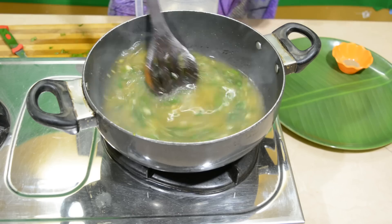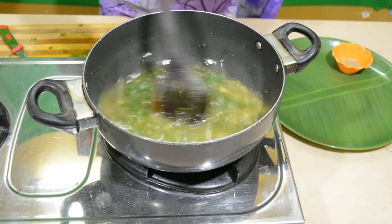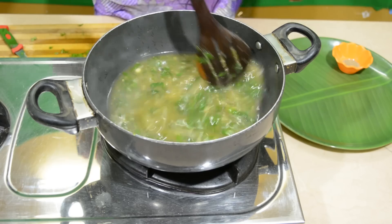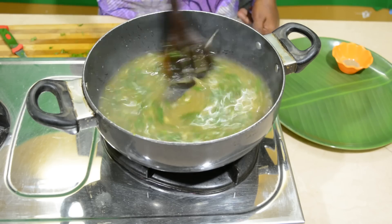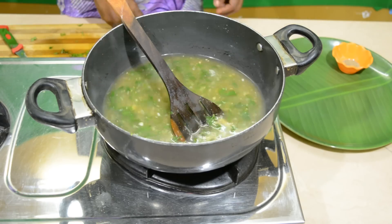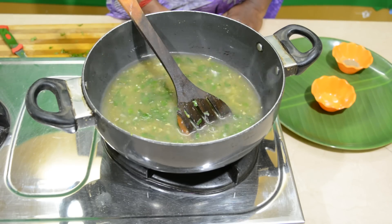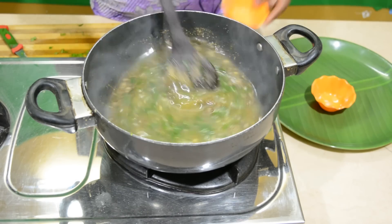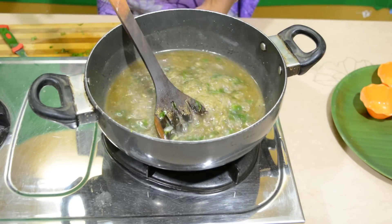We have to make chocolate like this — this is very good. Now let's put the soup in the middle.